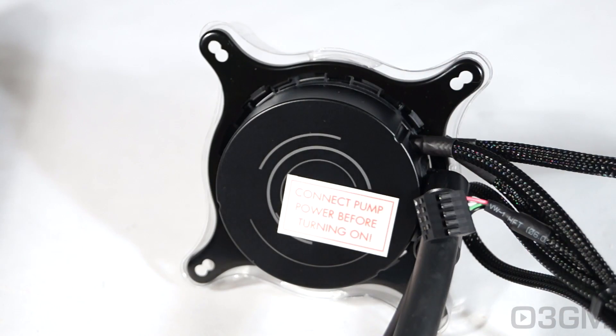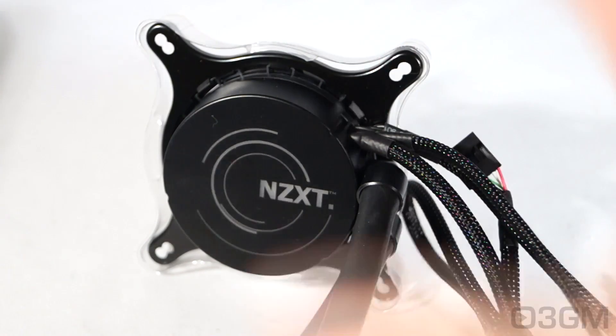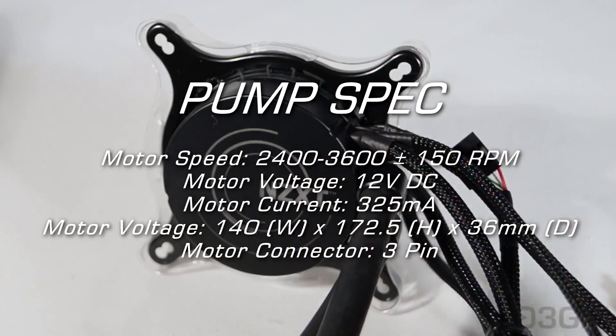They have a message here on top of the pump: connect the pump power before you turn on. The pump water reservoir, cold plate, as well as the electronics are housed into this fairly compact unit. The pump that's used is state of the art — it's variable speed, ultra quiet, and comes with a six-year warranty like the rest of the system.